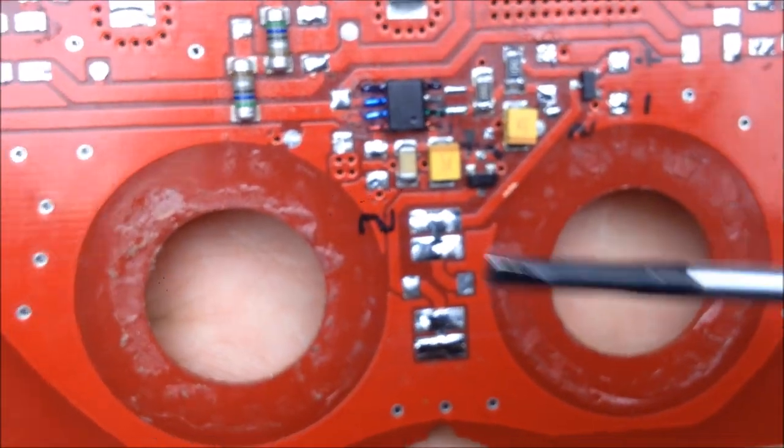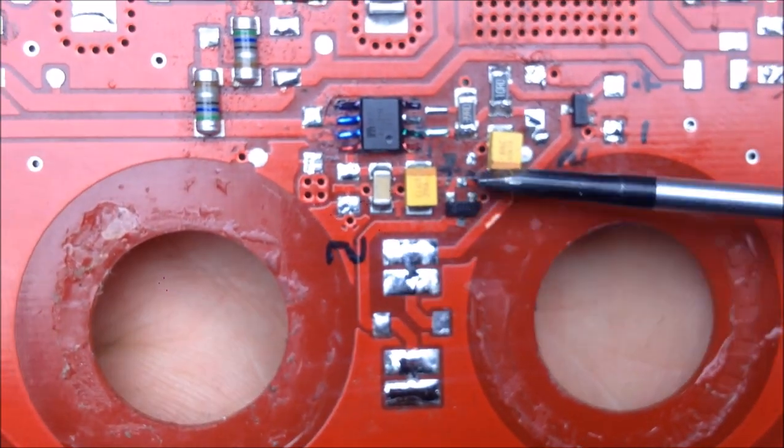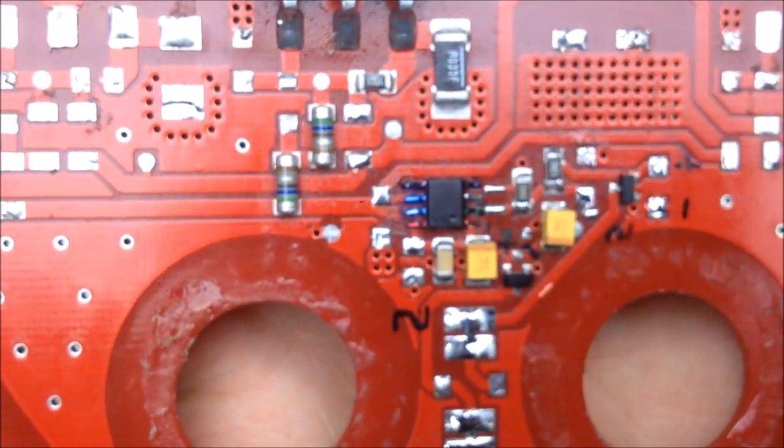So in principle, once an AC field is across here, everything will get energized and this will act like one gigantic switch essentially. So let's hook it up and see how that works.